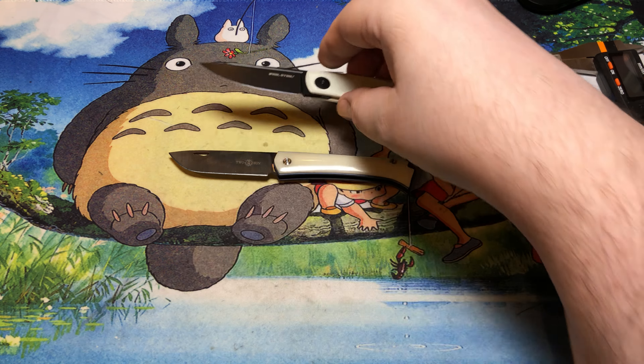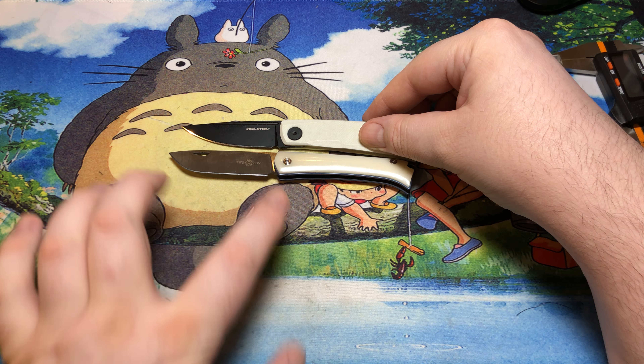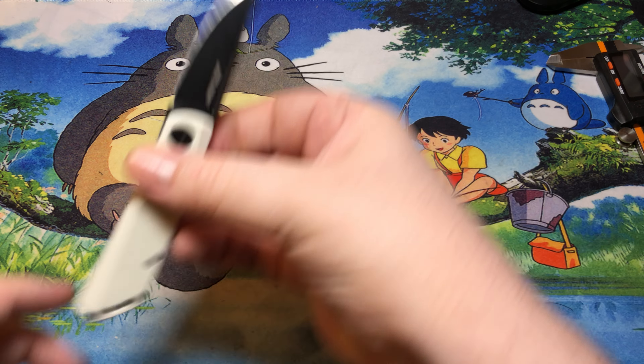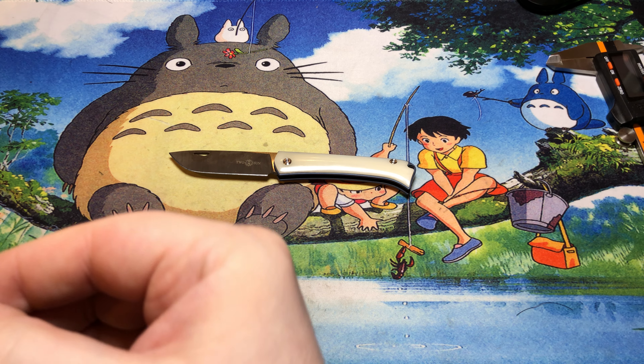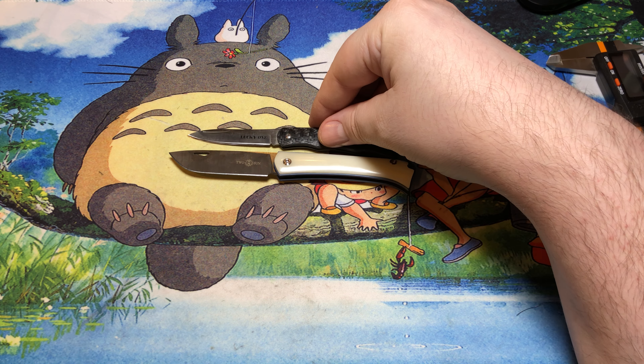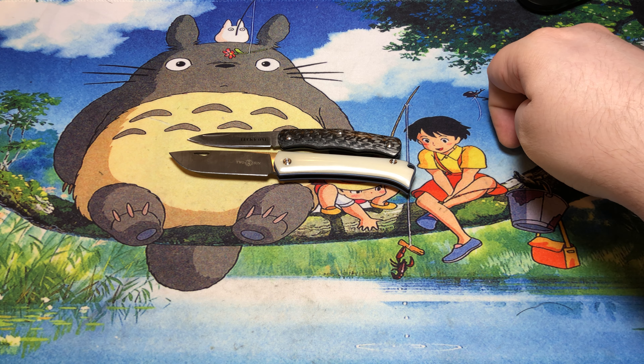For some size comparisons I have a couple of slip joints that people are probably kind of familiar with. Here it is against the Real Steel Luna — you can see it's a little bit thinner but just barely longer than that. And here's the Cold Steel Lucky One — we can see that it's definitely larger than that.